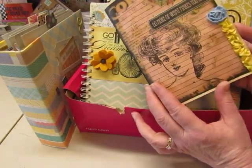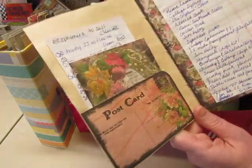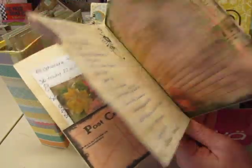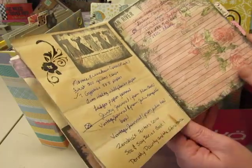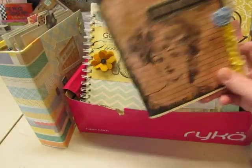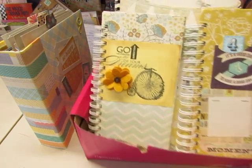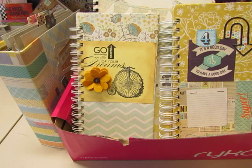If you saw the video of this little journal that I made, you saw these pages of lists of journal ideas and books and papers that I want to make journals with. So there will be more junk journals, which is why I opened the Etsy store — because I want to make all these journals, but I don't need that many journals.